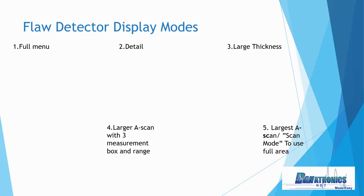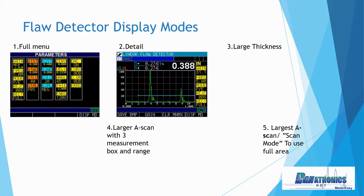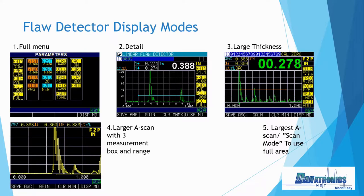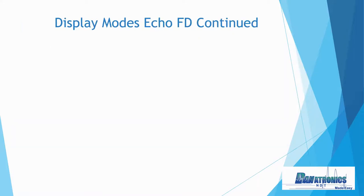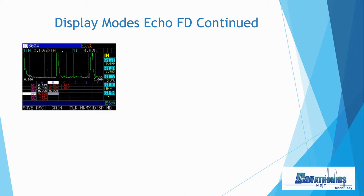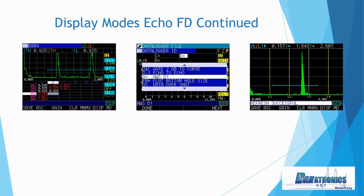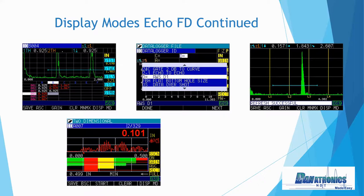With our Echo FD flaw detector, we have multiple display modes: full menu, a full detail video including menus, A-scan, and all of your thickness data, a large thickness, and even a full screen A-scan. Additional display modes in flaw detection show grid view, our AWS D1.1 software giving you your A, C, and D calculations, leg indicators, B-scan color-coded with thickness, and of course DAC curve showing a triple DAC.